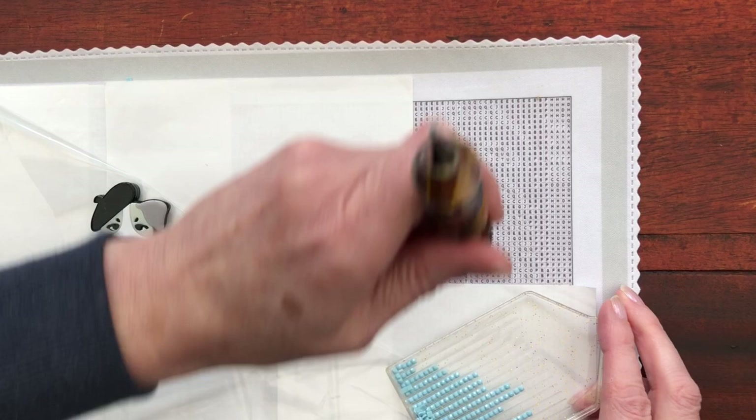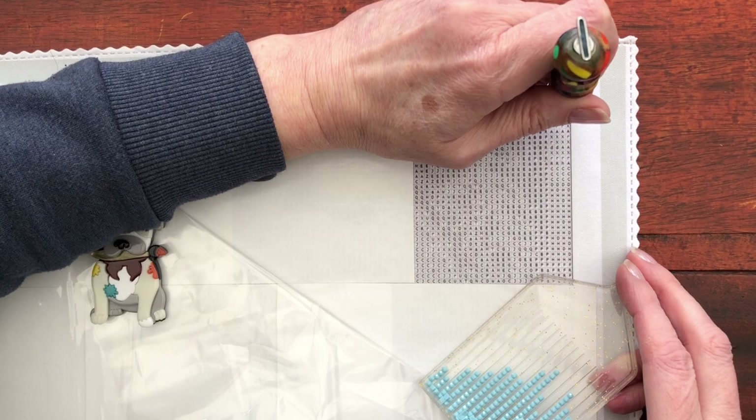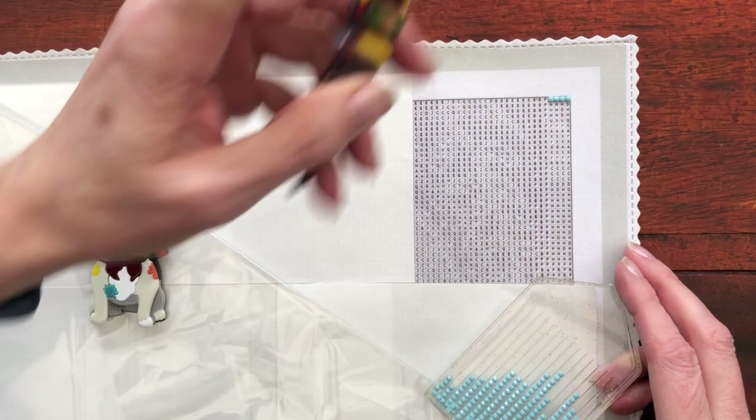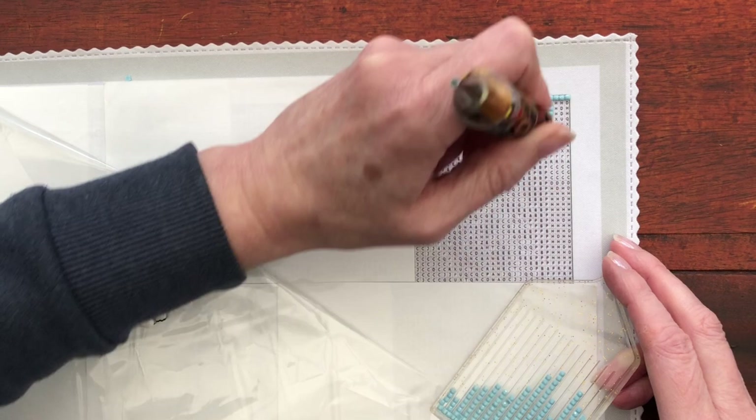I hope you're diamond painting along with me. What a beautiful colour. Now I do a little bit of faffing when I first start until I know what the canvas is doing. So if you see me moving them around slightly, that is the reason why. But they do seem to be sitting nice and snug.